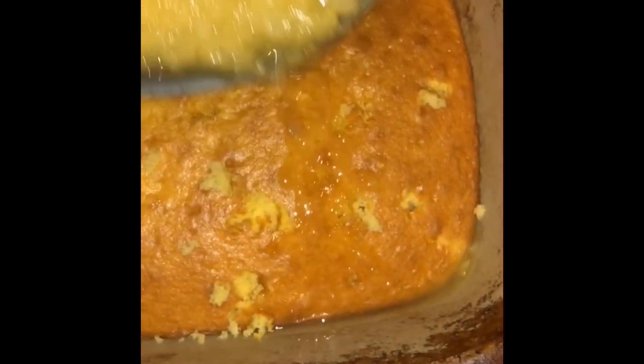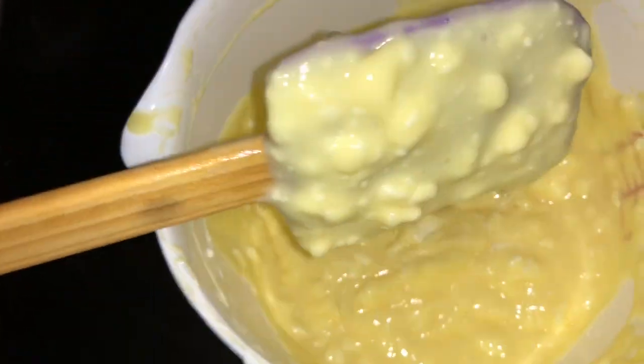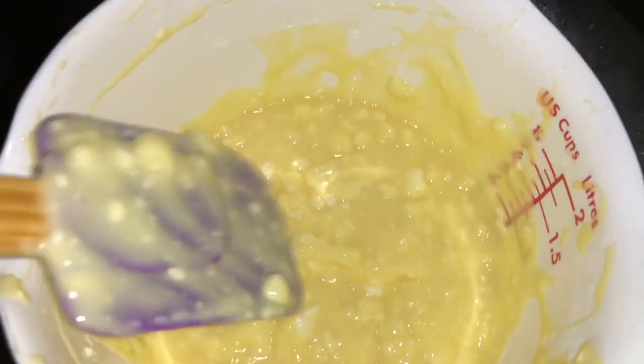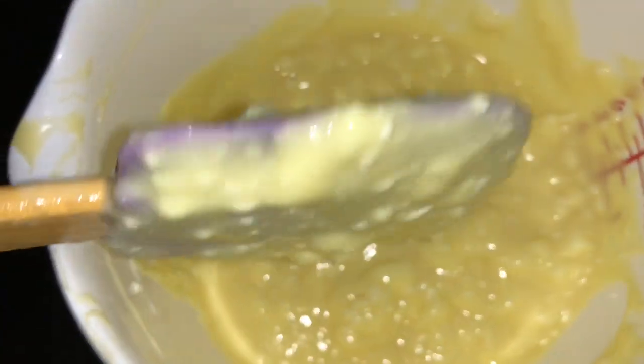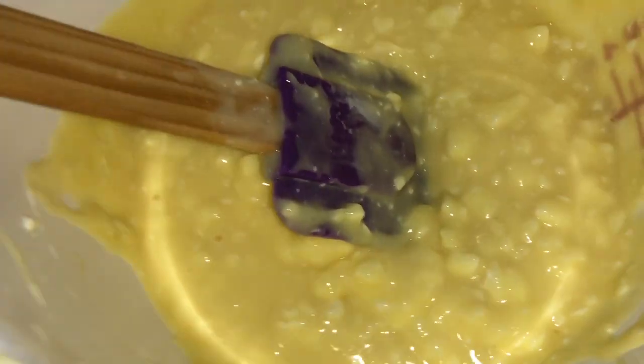You poke holes in the cake — well, guess what, I don't have a tool to poke holes with, so I just improvised. Y'all, this is real life — we ain't Food Network, I ain't getting paid to do this. Pour your pineapple mixture on top and spread it evenly. Take the vanilla pudding mixed with cream cheese and make sure you blend it so it doesn't come out lumpy. Once blended, put it on top of the pineapple mixture, then start cutting up your bananas.